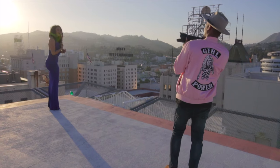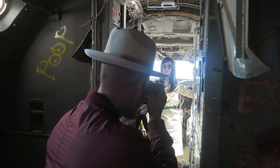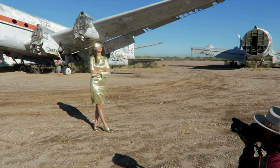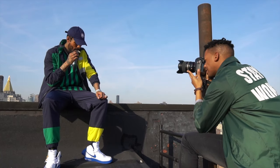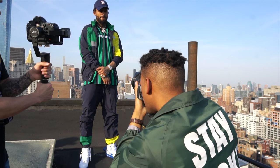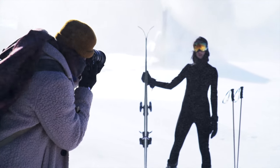Hi guys and welcome back to my channel. Today I'm going to show you what's inside of my camera bag for 2020. I'm a fashion and lifestyle photographer working with clients local and abroad. I'm currently based in New York City and I do a fair bit of traveling, so I like to have my equipment as minimal as possible for mobility and stealth while moving in and out of different locations. Let's jump right into it.